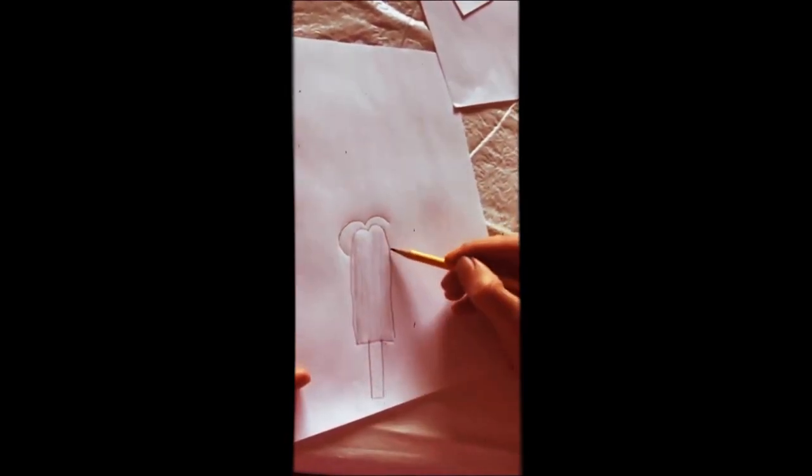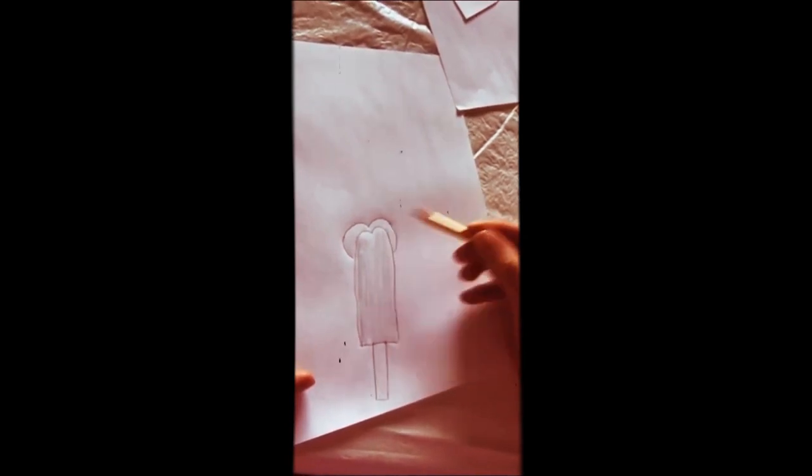Now, the problem with just a fudgesicle is it's just there laying on the page, and sometimes it's better to put stuff in context. So let's really enjoy this fudgesicle. What is the paper? Oh, maybe it's somebody enjoying the fudgesicle.